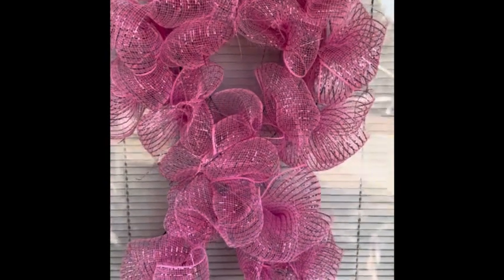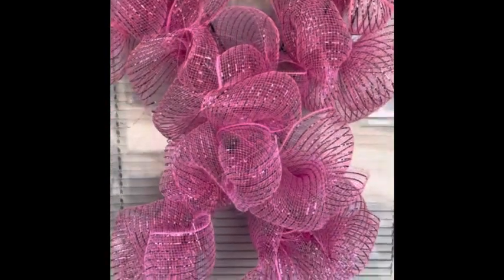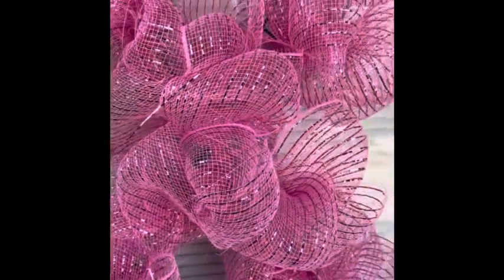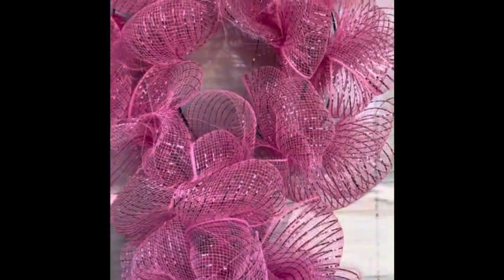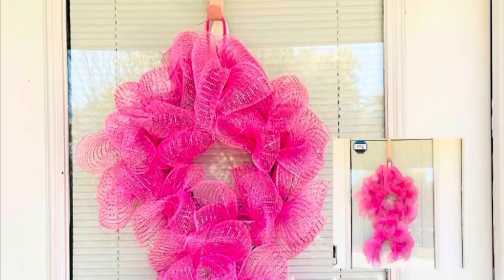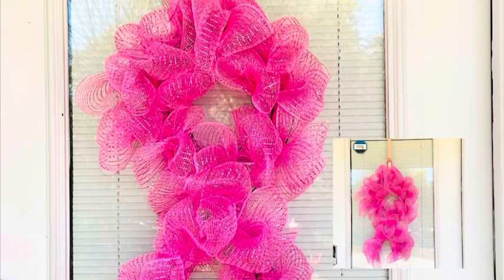Here it is, guys — isn't it beautiful? So there you have it. Just go ahead and fill in your ribbon bows wherever the wreath form might still be showing, or where you feel like there needs to be more thickness to your fluffing. And that is it — here's how mine turned out. I love it!